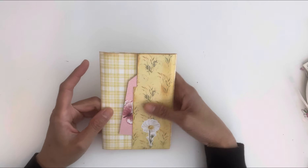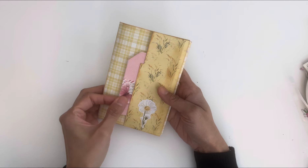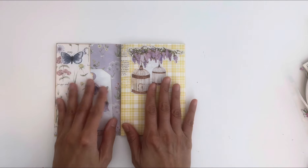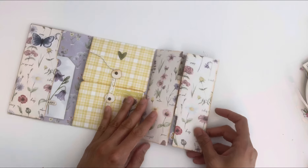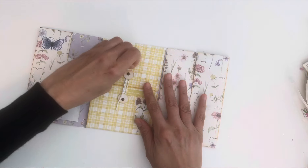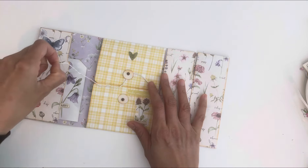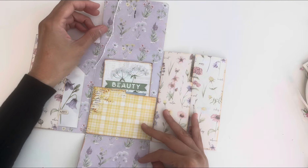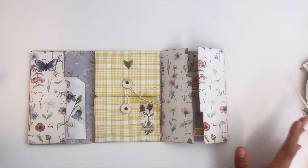Thanks everyone for joining. I've got this cool little tutorial I was inspired by Pinterest — a printable that I saw. Here we have this little pocket, and I've got another pocket here. I've done a few different things: you open it and it has these cool little doors, which is so cute, because I put some more pockets inside, and then there's this fun little flip. On the printables they attach these pieces, so I'm doing it a way I thought would be a little easier, and you've got another pocket.